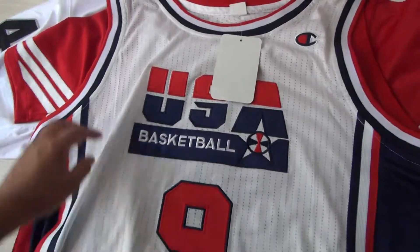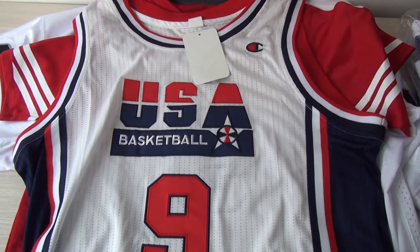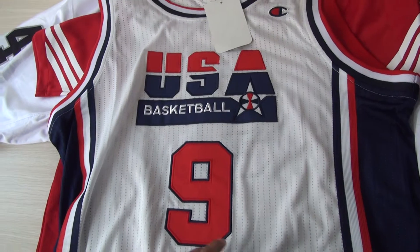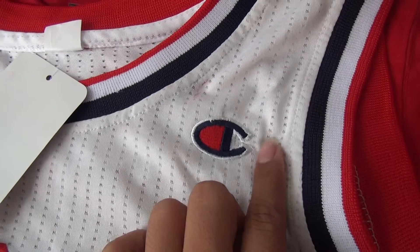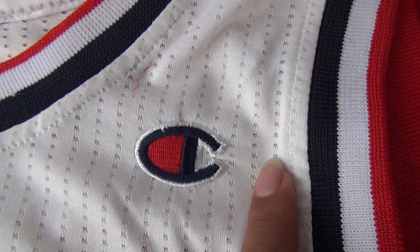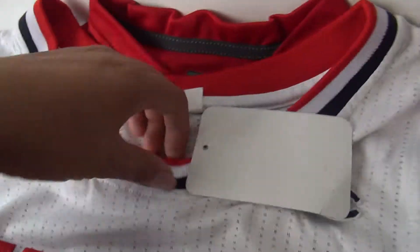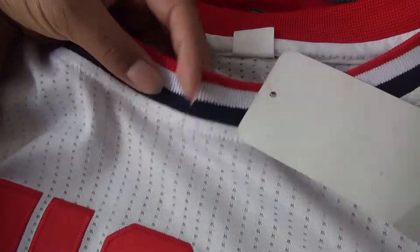I think it's when they play for the Olympics or something. This one is Michael Jordan — his number is number 9 at that time. The tag, I think it's been stitched. We also got this paper tag. For stretch ability, it's pretty strong.